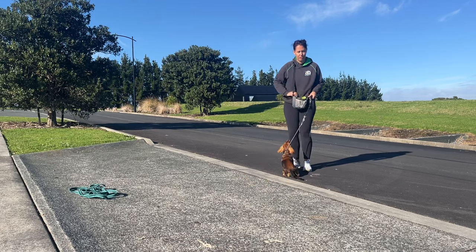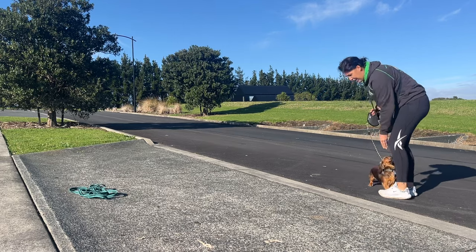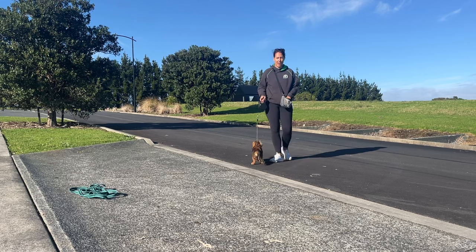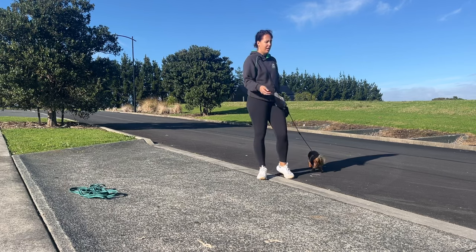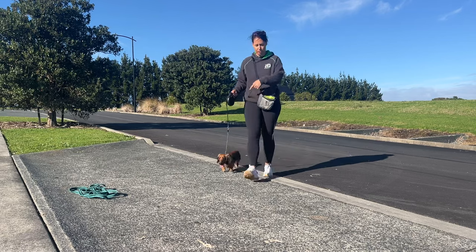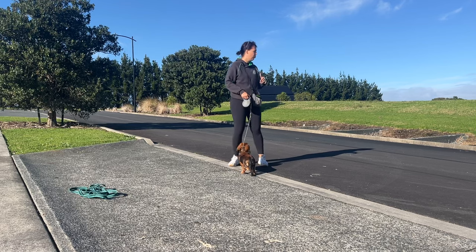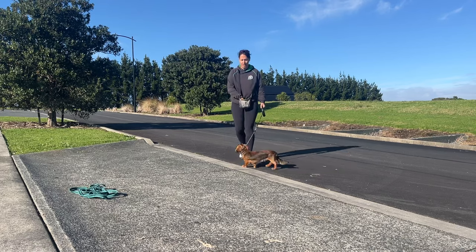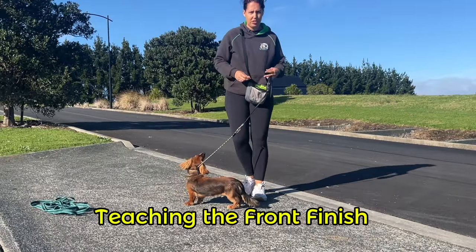I'm going to toss the treat to get him away from me, then call him back. See how important it is to have that long line or retractable lead — I don't trust him off lead yet. If I let him off lead and he doesn't come, he learns that running away is really fun because he gets to do whatever he wants. If you've watched any of my other videos of Charlie, you know that when we first started training, he had zero interest in being with me — everything he wanted to do was sniffing, with no relation to me or his owners.